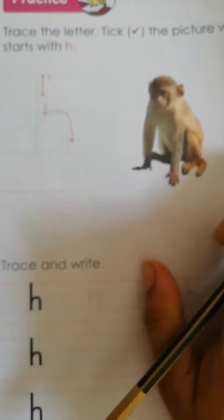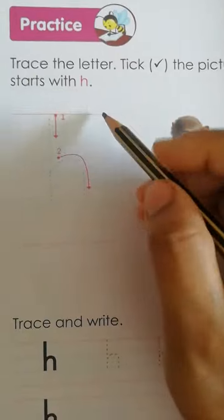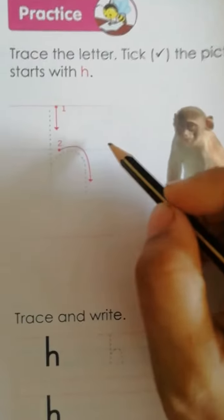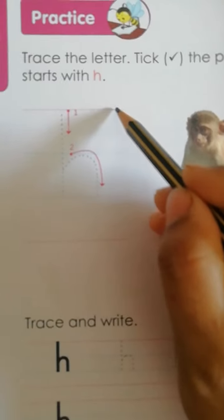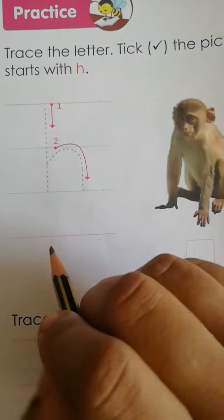Now we have to trace small H. First we have to see how many lines are there. There are 1, 2, 3, 4 — 4 lines are there.